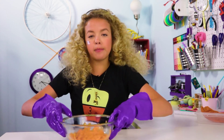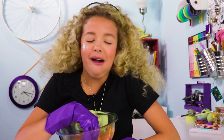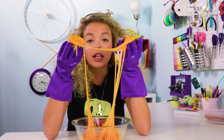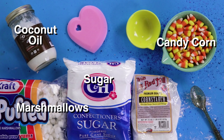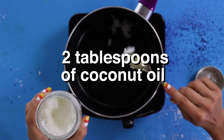First up, candy corn slime. The best thing about this is it's edible. If this is wrong, I don't want to be right. Let's make some candy corn slime. For this DIY, you'll need candy corn, marshmallows, coconut oil, icing sugar, and corn starch. You should get an adult to help you melt this stuff together.